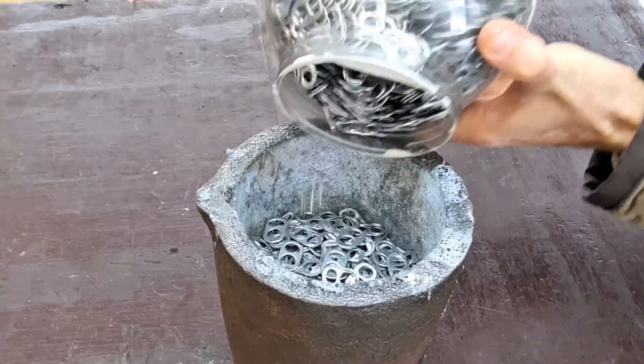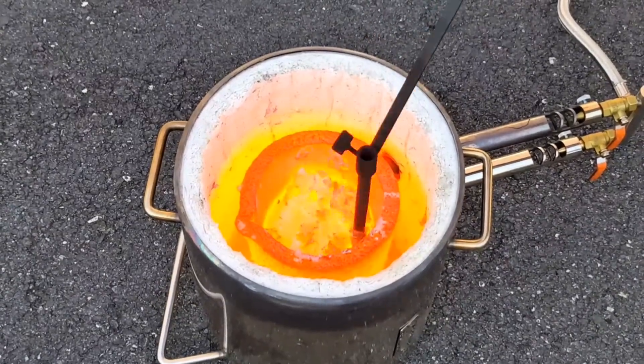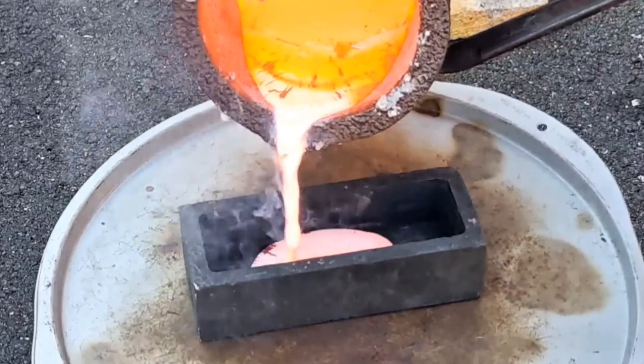Hello everyone and welcome to today's video. I'm going to be melting down a bunch of pull tabs and turning them into molten aluminum.